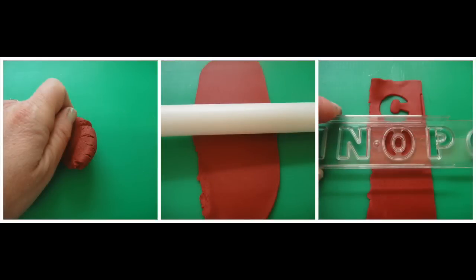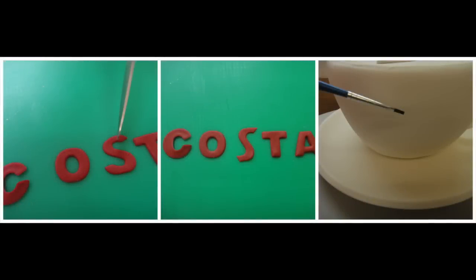Knead your claret modelling paste well and roll it out. Using the Windsor block letter cutters cut out the word Costa twice. Place your letters on a board and using your kitchen knife cut a slant edge on both the ends of each S — see the photographs. Using a wet paintbrush apply a little water to the cup where you want to place your letters, then place the letters on the cup.